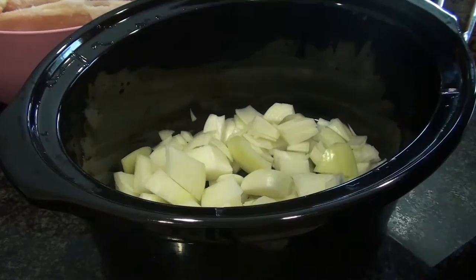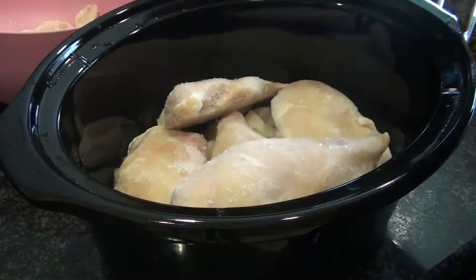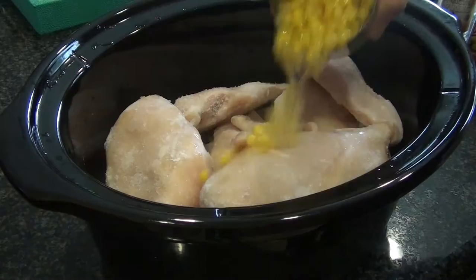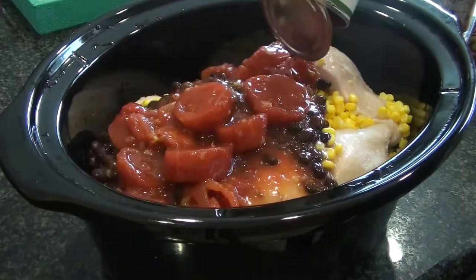I'm using frozen chicken breast, which is totally fine to do and still pretty much takes the same amount of time to cook. I'm just gonna let it go for the whole day. I'm using about six pieces and this is gonna feed us for a while. I'm gonna add our corn — I'm not even gonna drain it because we're gonna finish this all with water anyway. I'm gonna put in my beans as well as the stewed tomatoes.